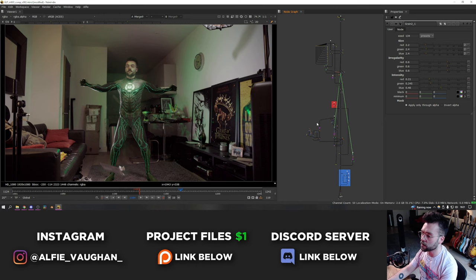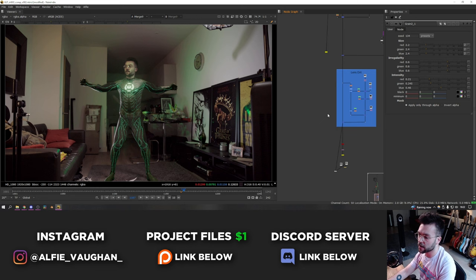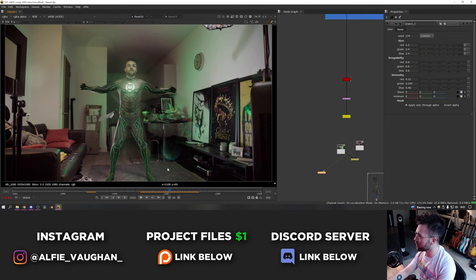This actually took quite a bit of planning — there are a few moving parts that I shot practically that made it a lot more convincing than trying to do the whole thing in CG. Namely that is the lighting and the interaction with all of the green light on the walls, and also the envelope that flies up at the end — as the suit transformation happens, this envelope flies off the sofa and drifts in front of the frame.